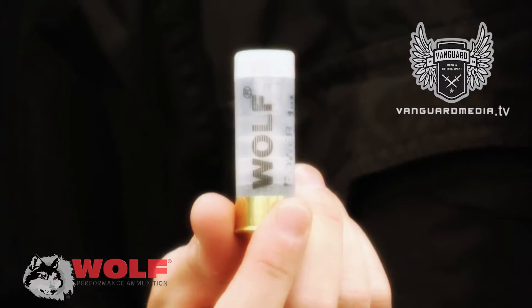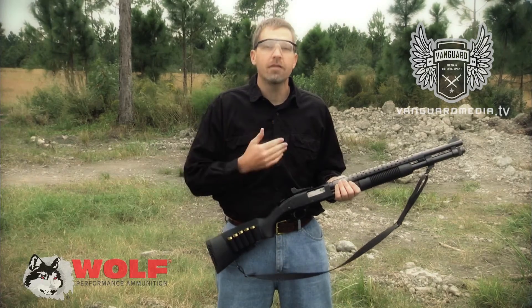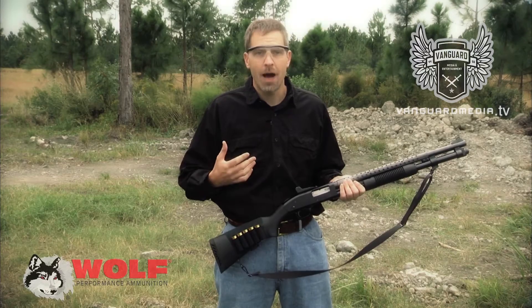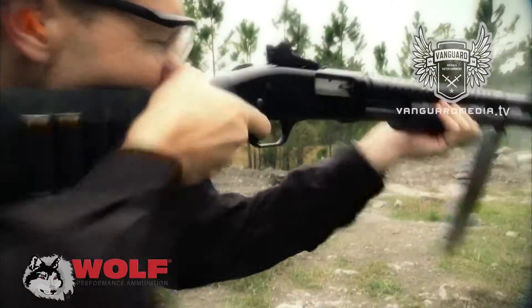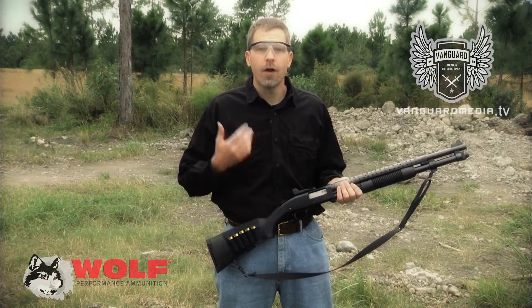These are actually one ounce rifled slugs I have here today. When it comes to shotguns, shotguns are the best and worst of both worlds. They're the best when it comes to stopping power — just sheer brute force. However, the disadvantage of a shotgun is it's very slow to reload.